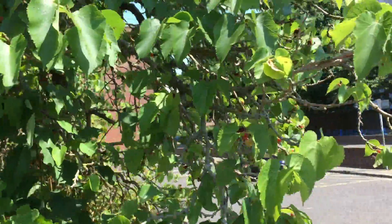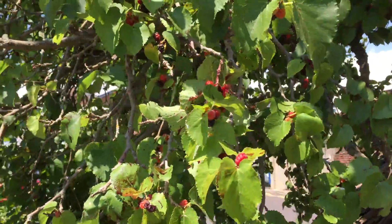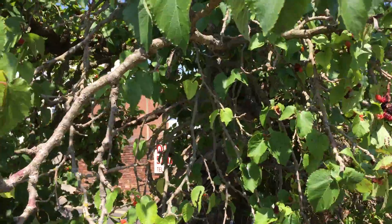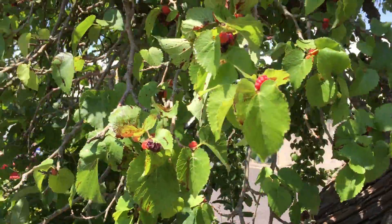This is John from Forage London and Beyond, and what I am looking at is a black mulberry tree, or Morus nigra. I am in a not very secret location at all — in fact, I'm in the middle of a car park. If anybody can hear seagulls behind me and traffic, that might give some explanation of where I am.